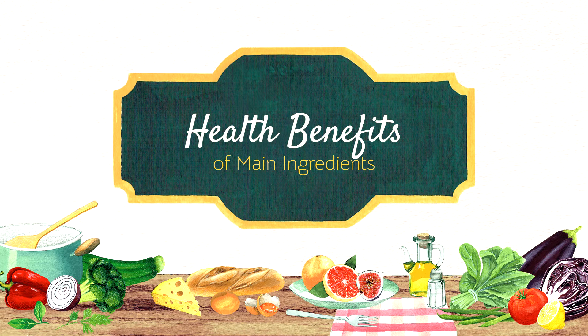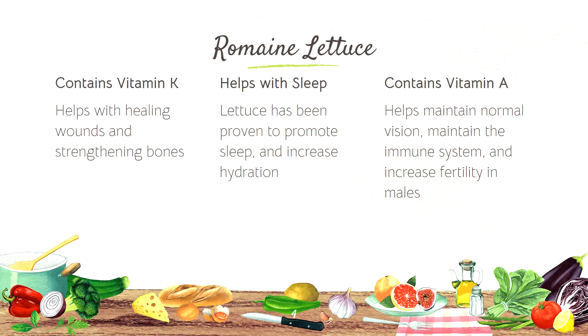Let's move on to the health benefits of the main ingredients. First, we have romaine lettuce which contains vitamin K, helps with sleep, and contains vitamin A.